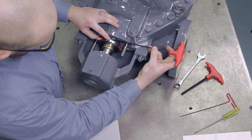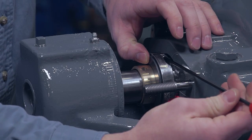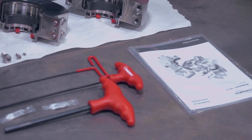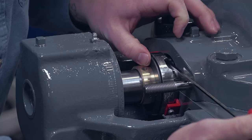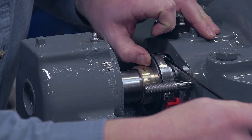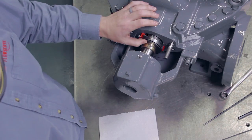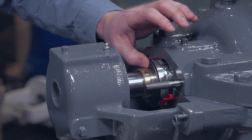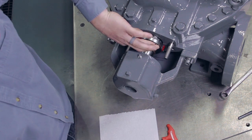Tighten the seal drive cap screws firmly and recheck the rotating face joints for alignment. You'll find the torque recommendations for your specific seal in the seal installation and operation manual. A small mismatch between the rotating faces can be corrected by pushing on the high side of the joint or gently prying on the low side. The rotating face joints must be flat and smooth on both the sealing face and the OD of the ring.